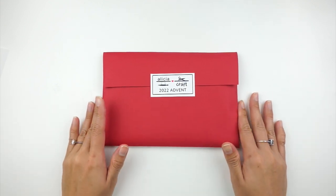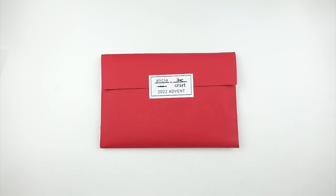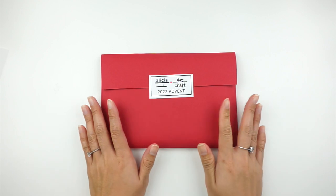My husband is in a meeting right now and you might not be able to hear him, but he talks kind of loudly. I just really wanted to get this filmed and uploaded today on Friday, December 2nd, since I did get this in the mail today. I'm just so tired right now but I really wanted to unbox this in a video and upload it to YouTube.